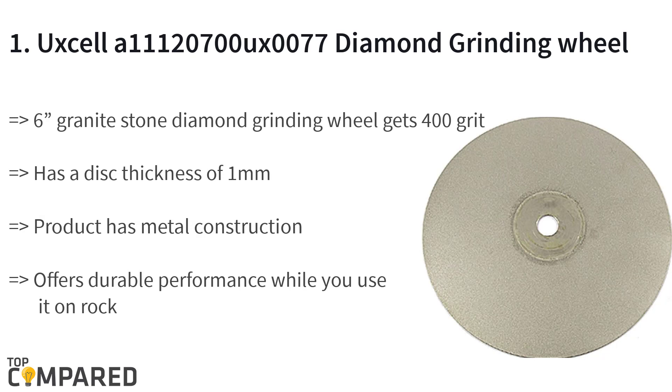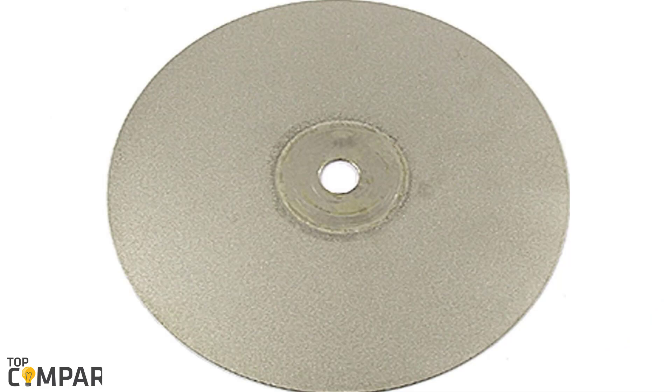The final product is the UXLA 111207000077 diamond grinding wheel. This six-inch granite stone diamond grinding wheel features 400 grit and has a disc thickness of one millimeter. The product has metal construction and offers durable performance while you use it on rock, stone, granite, tungsten, fiberglass, and a host of other metals.